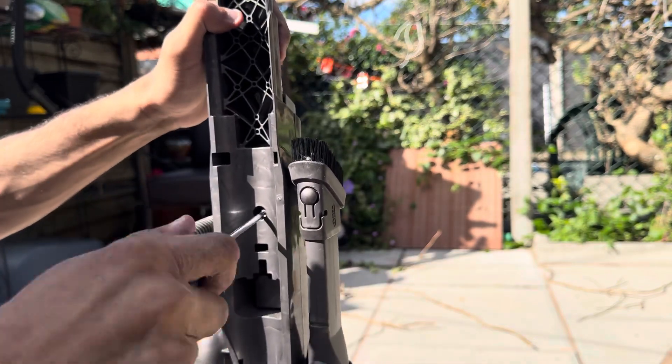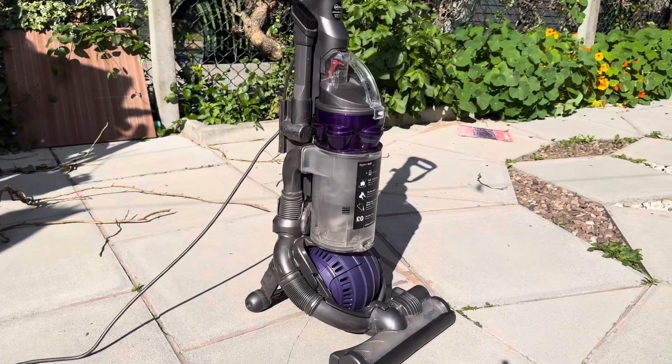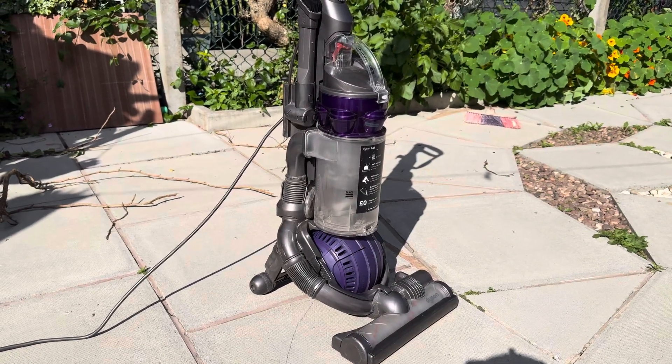Don't forget the three screws at the back. Put the wand back on the machine followed by the bin and cyclone unit. And you have successfully changed the cable on your Dyson DC25.